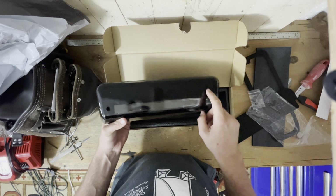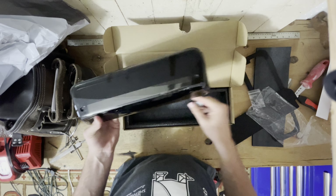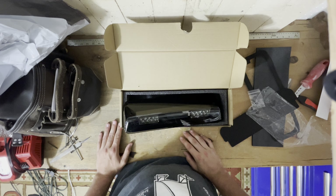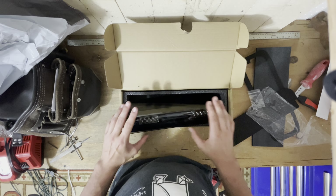I think all you need is just a Phillips head. I think it's just two screws and a clip. So let's go out to the old light and put in the new one.